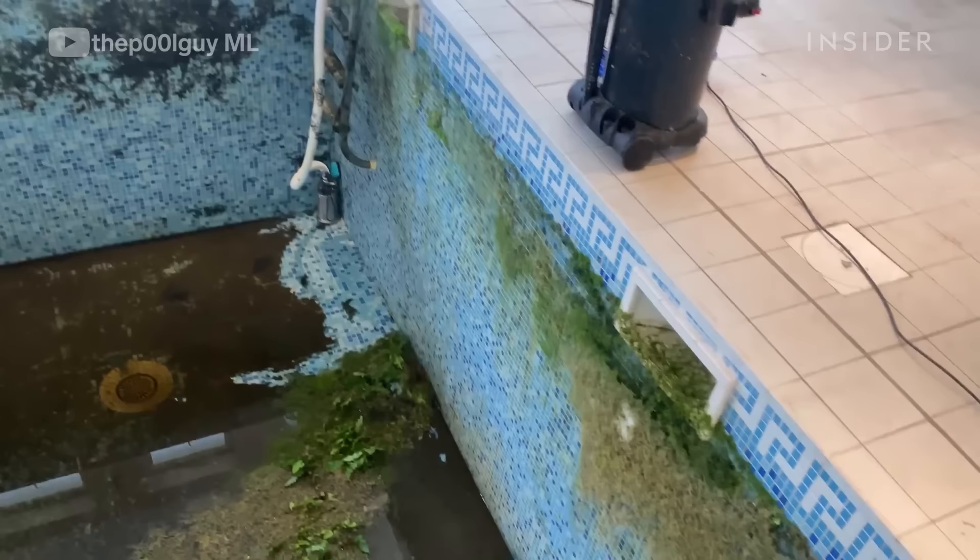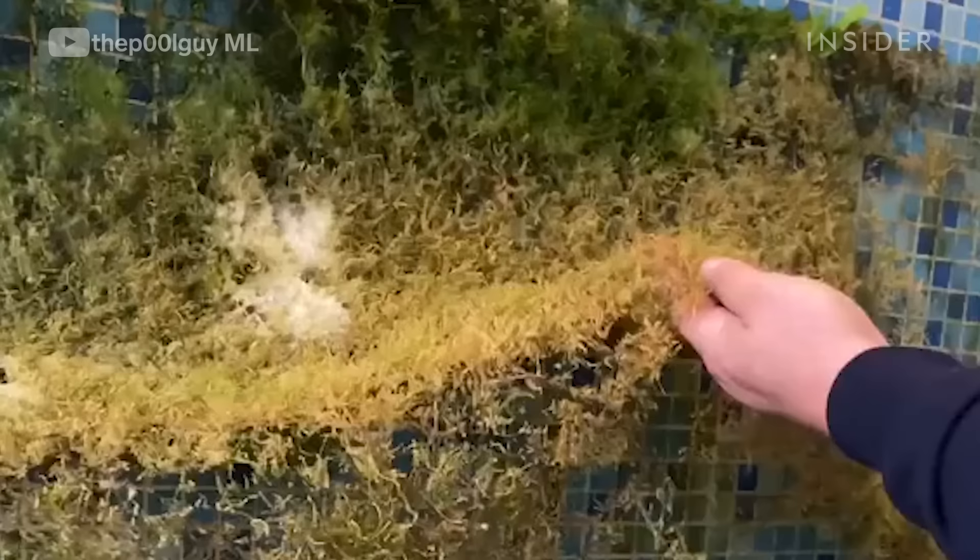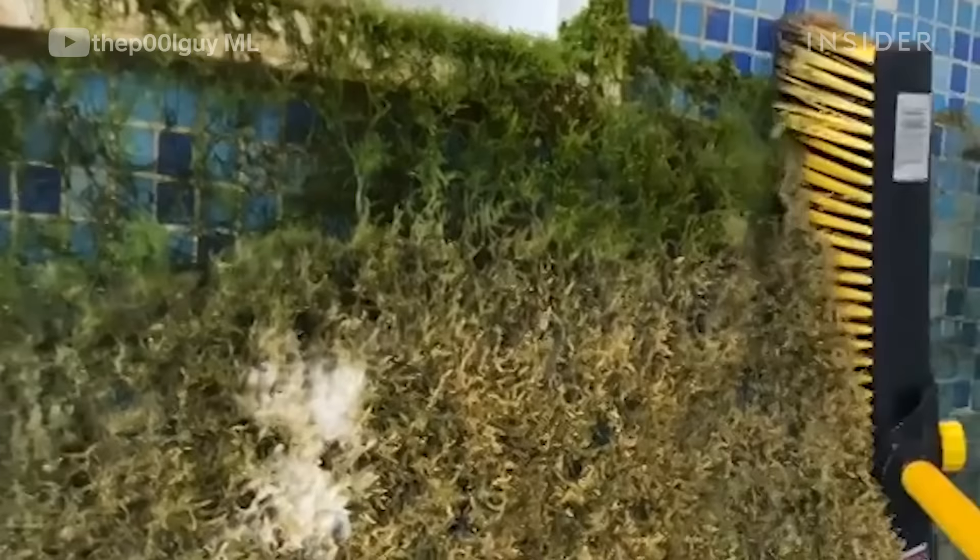Before we emptied the pool the plants were actually floating, but when we emptied it they had started attaching themselves to the wall.